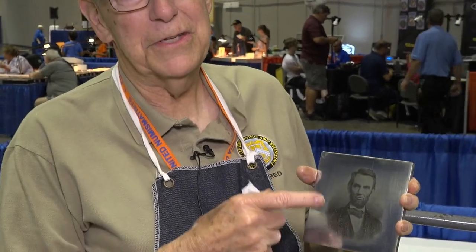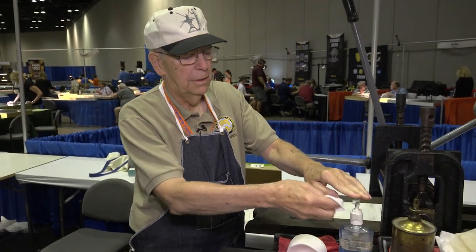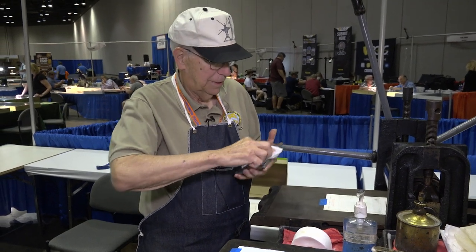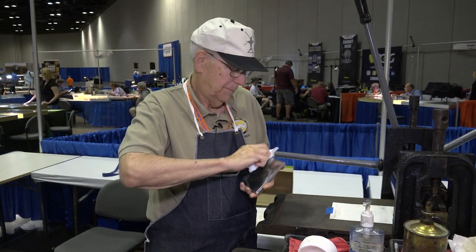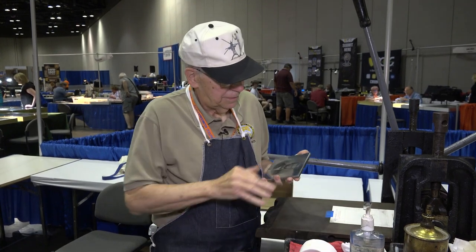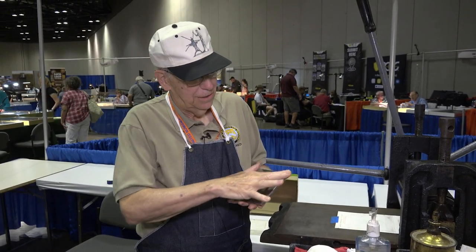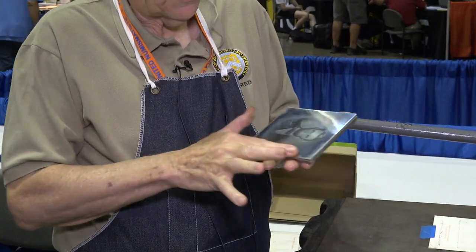Now our next step: our paper's actually bigger than this plate, so we have a plate mark, and we have to clean that off. I've got a little denatured alcohol and a little chalk, and you go around the outside edges to clean this off. While I'm doing all this, I'm actually looking at the plate to make sure it's cleaning properly, with no smudges.